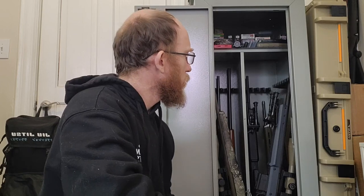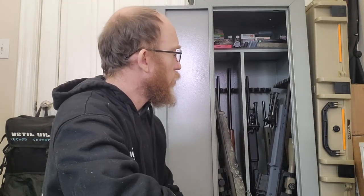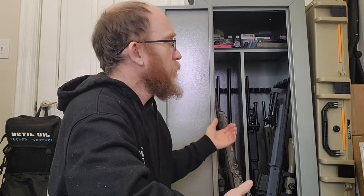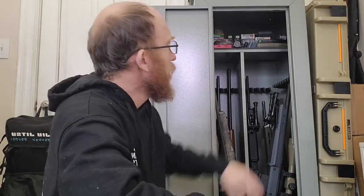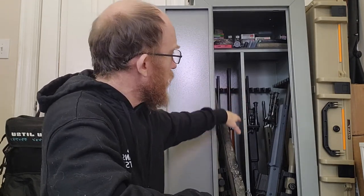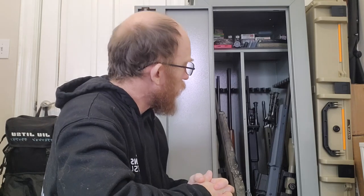My overall review of the Cabela's 18 gun cabinet: it doesn't hold 18 guns. If you're looking to hold that many firearms, a single gun cabinet won't work — you'd need two, and at that point you might as well buy a safe. But if you don't have a lot of money, this was about $250 out the door. It's extremely customizable — there were three shelves on this side I took out to fit more firearms, and you can see the shelf holes along the sides.